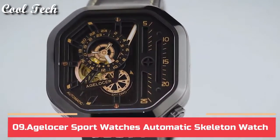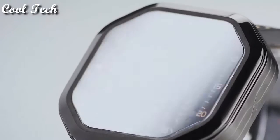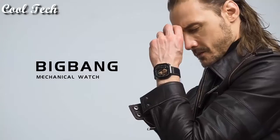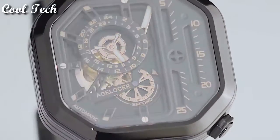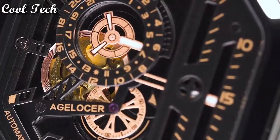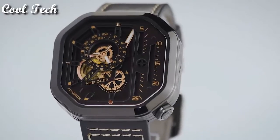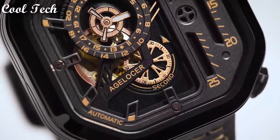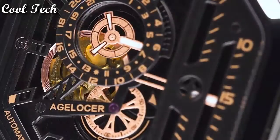Top 9. Item shape square, dial window material synthetic sapphire, display type analog, clasp buckle, case material stainless steel, case diameter 44 millimeters, special features waterproof, movement automatic mechanical movement.